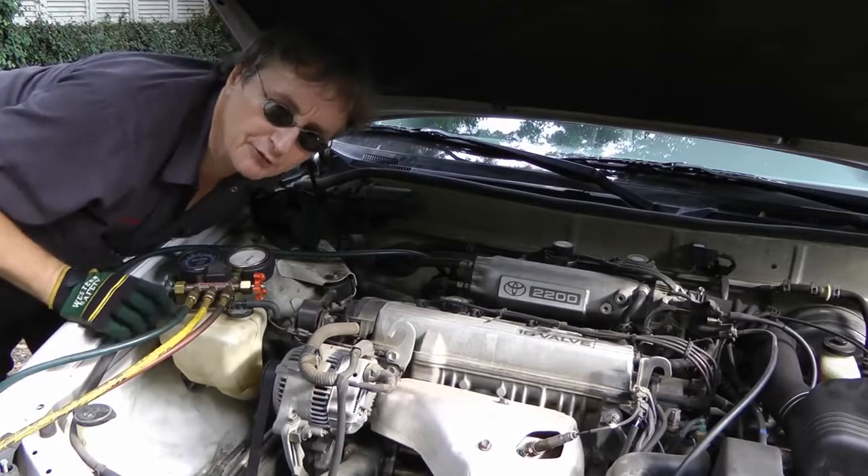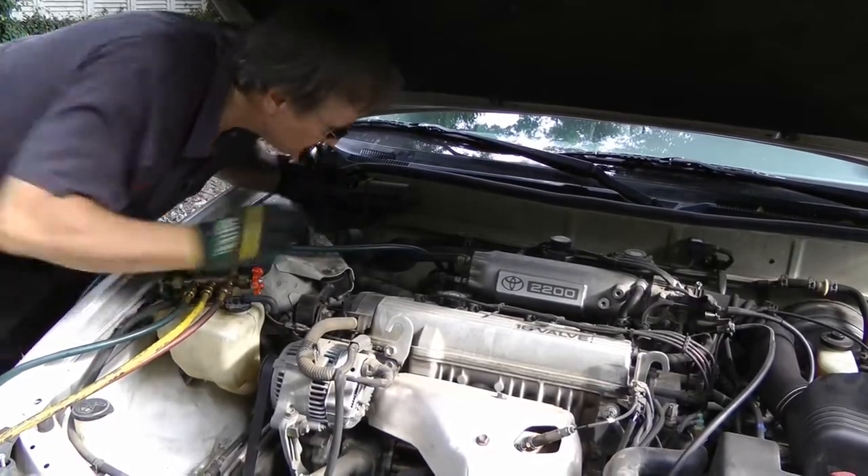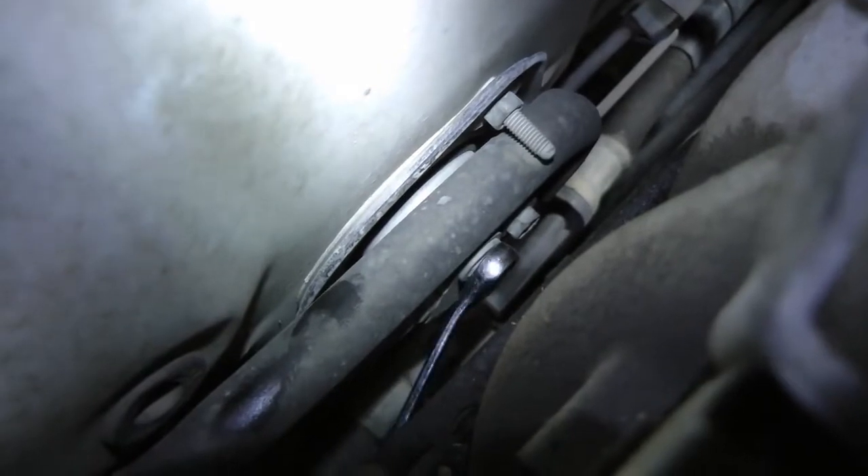Then once the refrigerant is out, you have to remove the two lines going into the dash. They're hiding right down here in this Toyota — these two bolts have to be taken off. Just take a wrench on them and loosen them off.